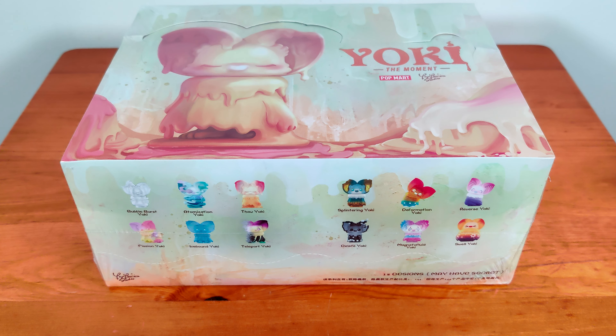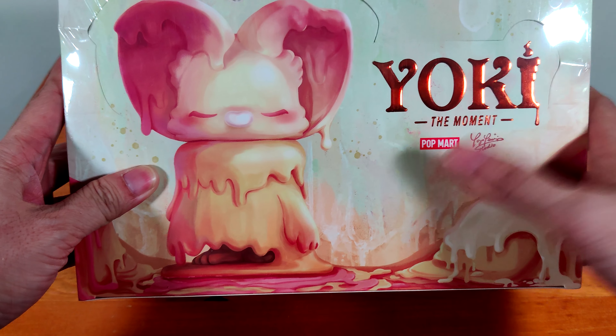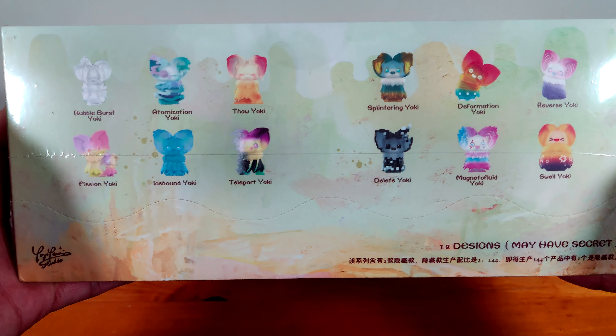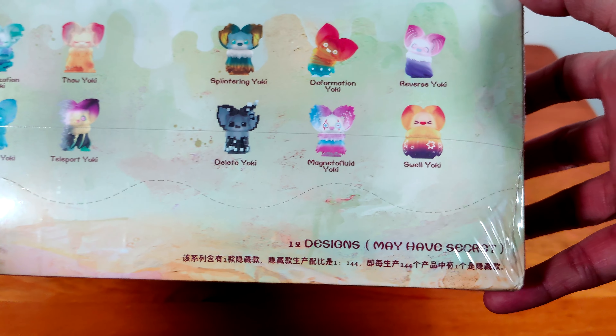Hi everyone, I'm back with another unboxing video and today I'm doing Yoki the Moment. This is Yoki and this is by Popmart and Yoyo Yueng's studio. In this set we have 12 designs and it says it may have a secret — the chance is 1 in 144.